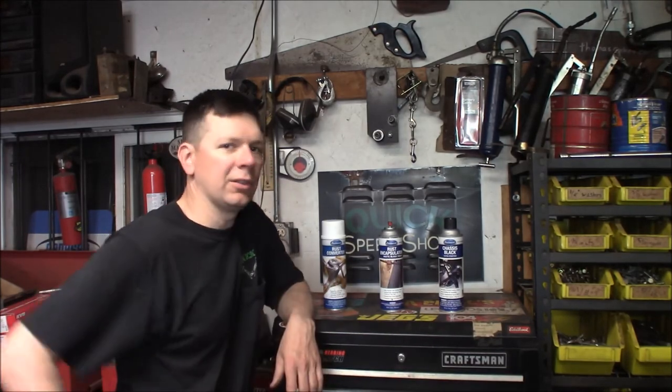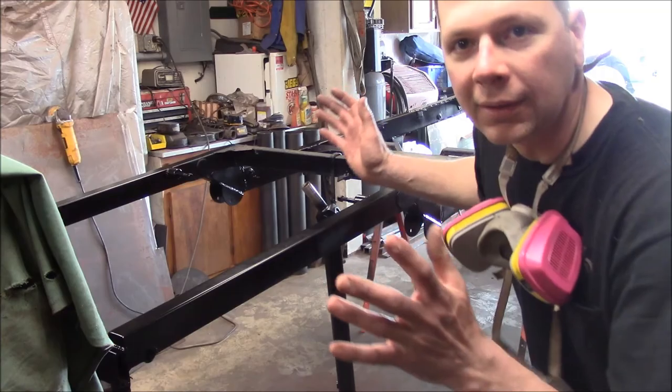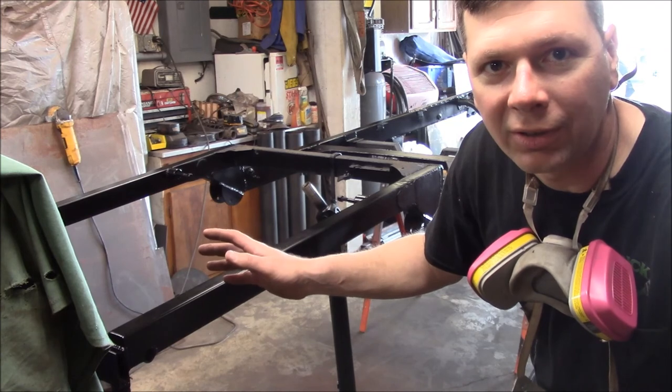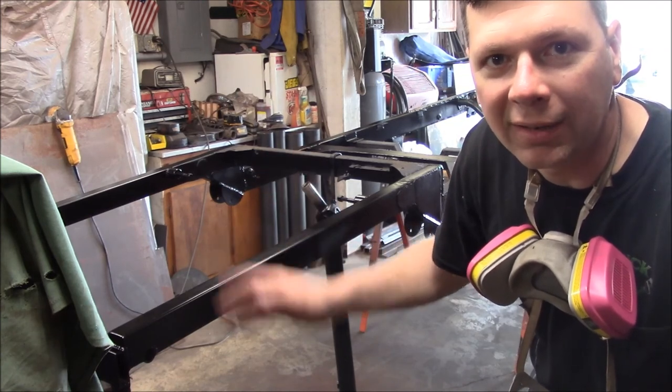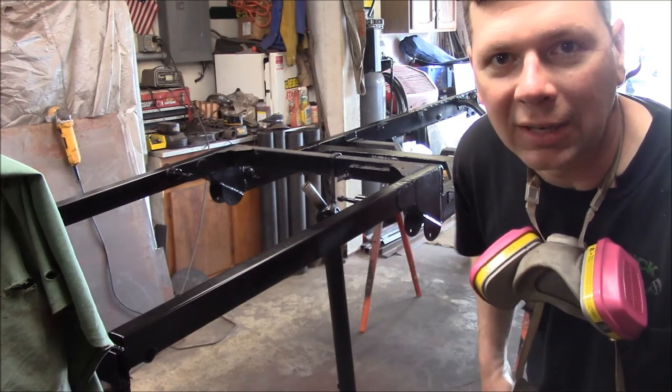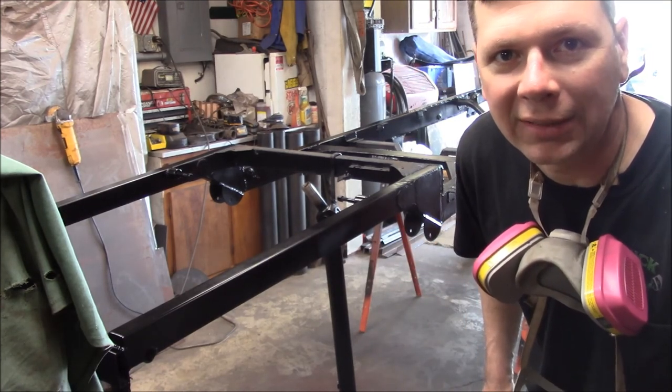So those are the three products I used. Hopefully they'll work great on the Model A Hot Rod Truck Chassis for years to come. I'm going to wait and let it flash over, then put a second coat on the frame. I'll let it set for a day or two, and next time we'll start putting the chassis back together.